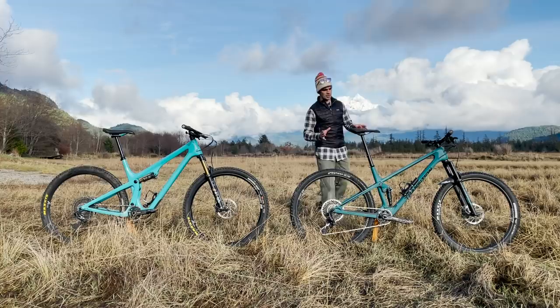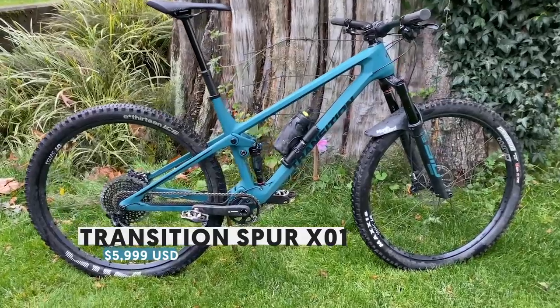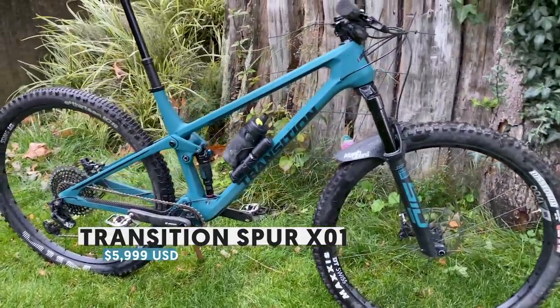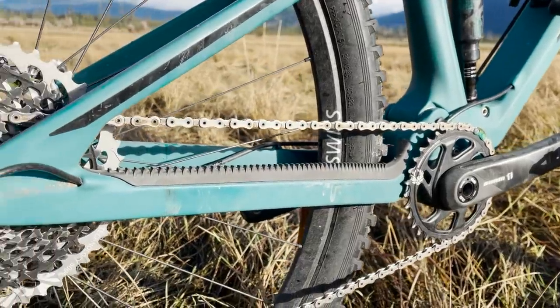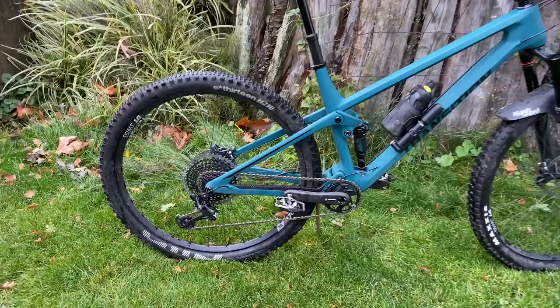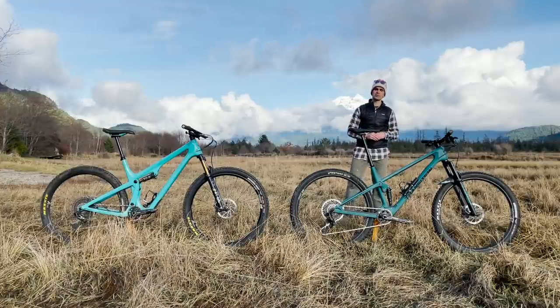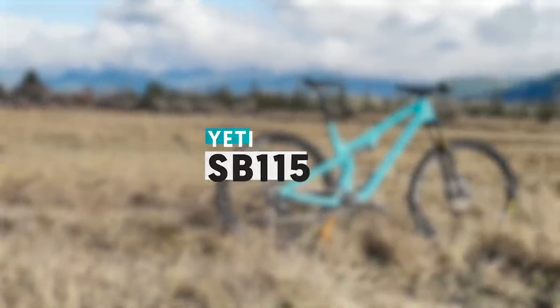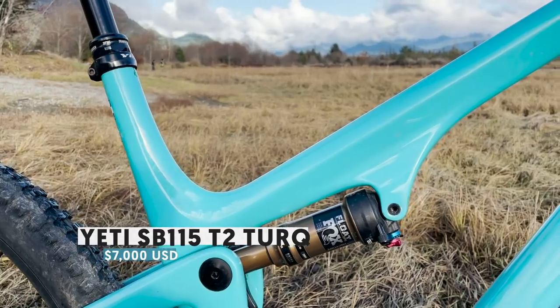The Transition Spur has 120 mils of travel front and rear, with SID suspension from RockShox — that's the SID LUX rear shock at 120 mils. SRAM drivetrain front to back, DT Swiss wheels, Maxxis Dissector up front and a Maxxis Recon / E13 LG1R semi-slick in the rear. Pretty dialed parts spec right from the get-go — a bike you can pull out of the box, build it up, and go shred.